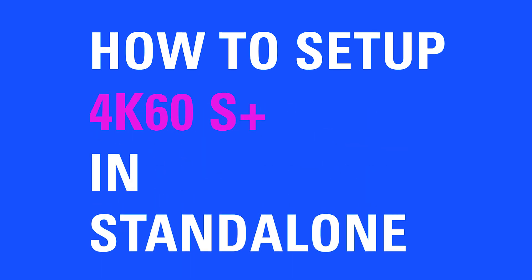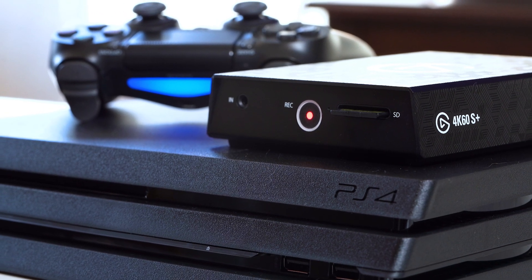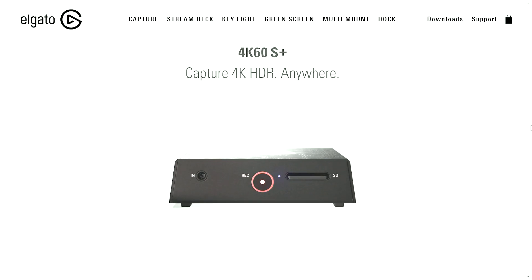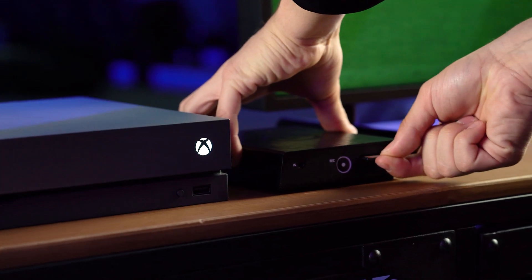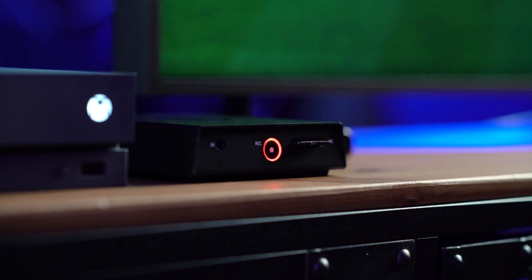Hi, I'm Snaggy from Elgato, and in this video I'm going to show you how to use 4K60S Plus in standalone mode. 4K60S Plus is the latest capture card from Elgato and is the world's first USB 3.0 capture card capable of 4K60 HDR capture. One of the biggest features of 4K60S Plus is the ability to record footage directly to an SD card — no computer necessary — and to do so is extremely easy.